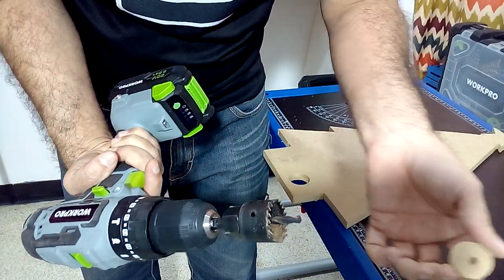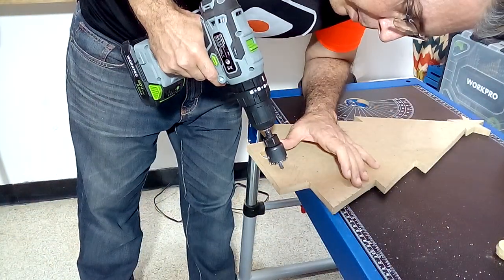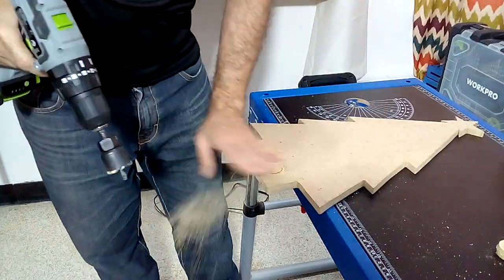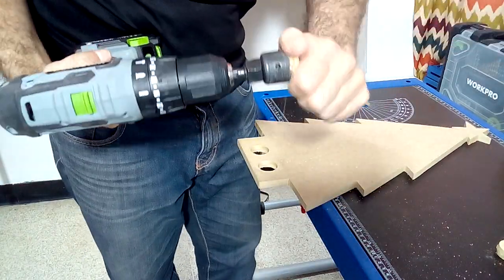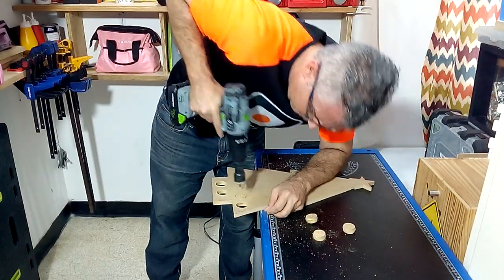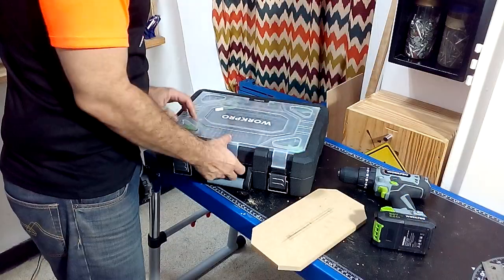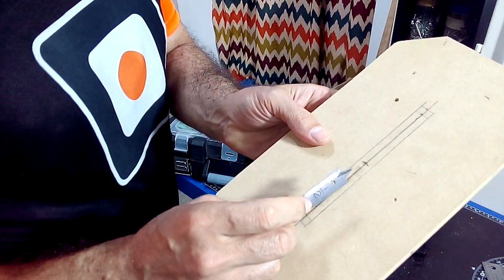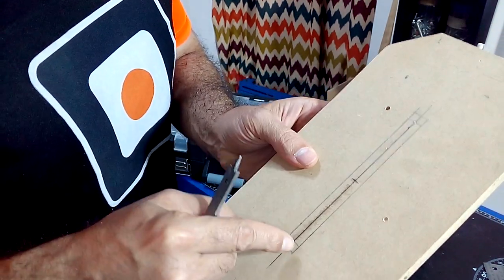See how easy it is to remove the MDF piece to continue working. I need to make a slot in the base piece to insert the pine tree. I will use a half inch spade bit to make two holes that I then cut together with my jigsaw.